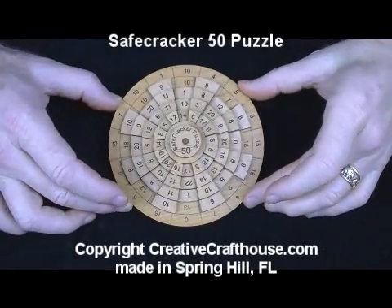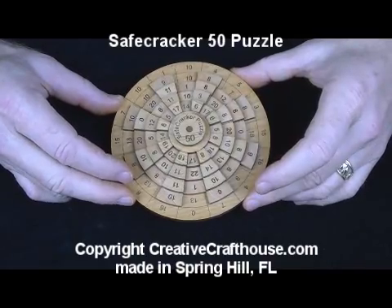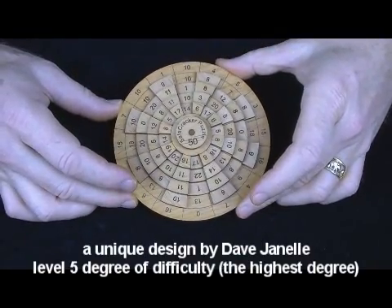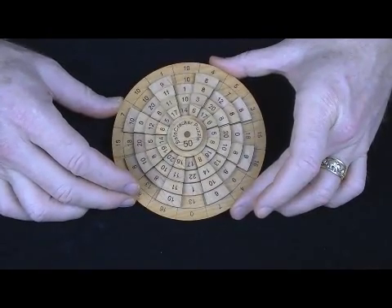Hi folks, today at Creative Craft House to show you our Safe Cracker 50 puzzle. This is a difficult one — it is 16 times more difficult than our Safe Cracker 40. And if you've seen that, you know that that's pretty challenging in itself.